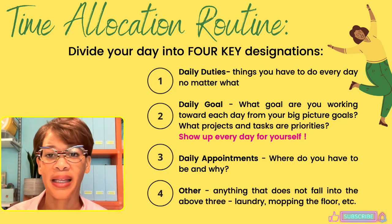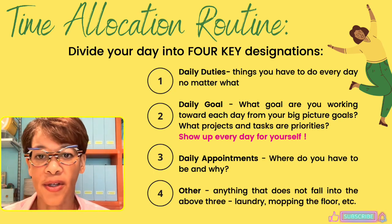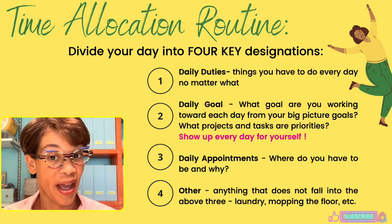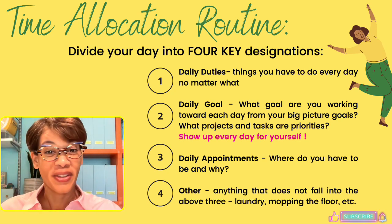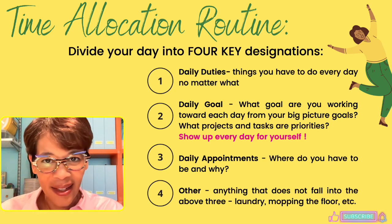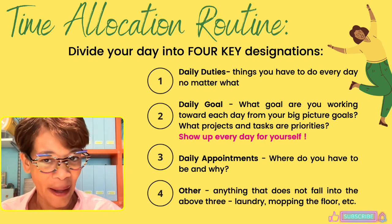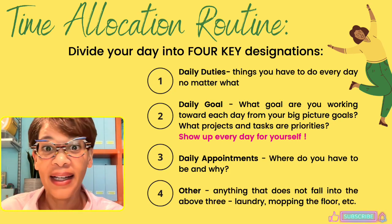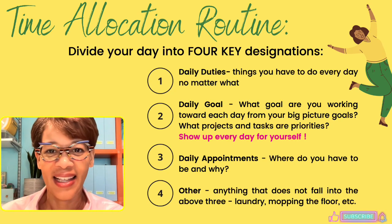The first designation is daily duties — things you have to do every day, no matter what: eat, shower, and so on. Make a list of your daily non-negotiables, things you must do every day. For me, that includes a daily devotional and practicing violin — things I want to work on each day.